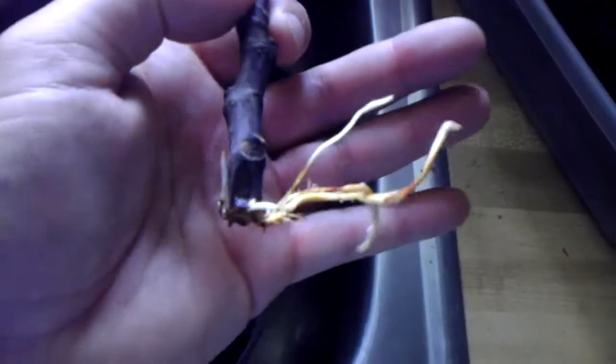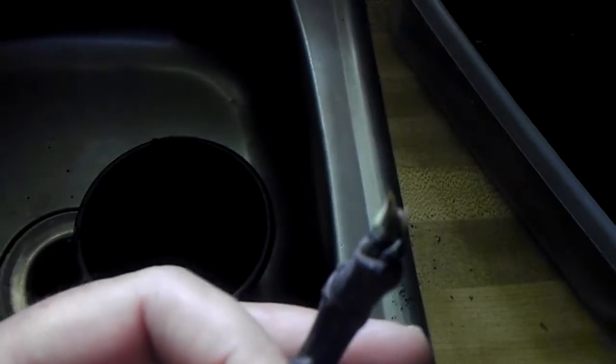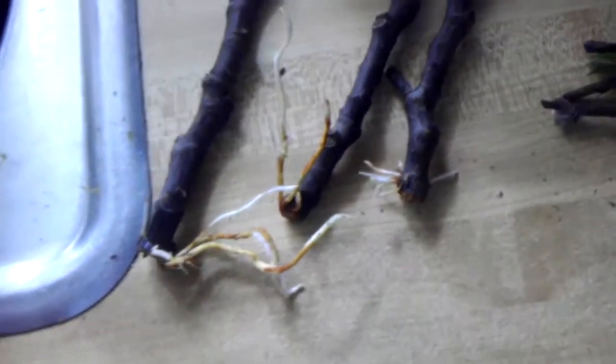They're greening at the top, and here are some good examples — there's a good root from this one, this one's just now starting to bust through. You've got roots and all. Anyways, that's how I did mine, and I'm getting ready to start potting these up later.